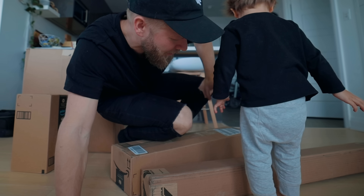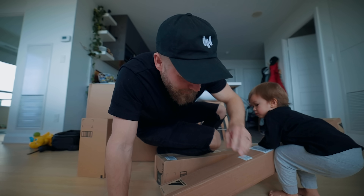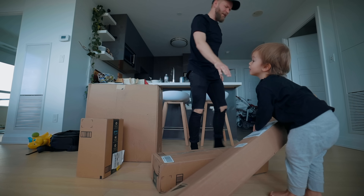Time for another unboxing. Oh, sorry. Did it hit your toe? It's time for another unboxing with Kai. Careful with that.